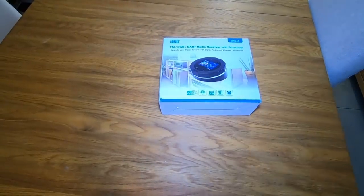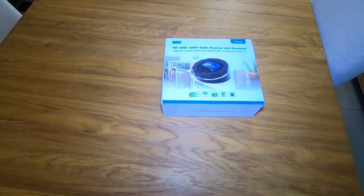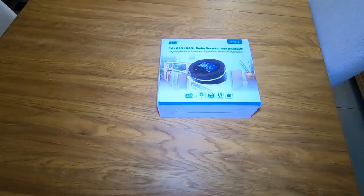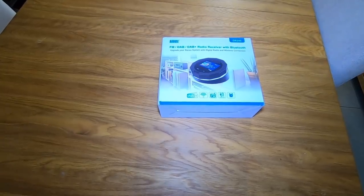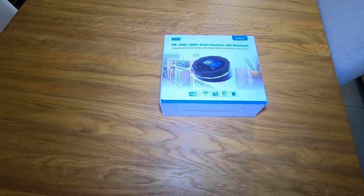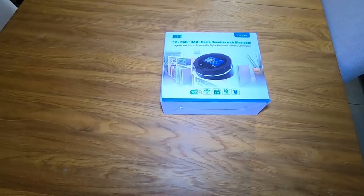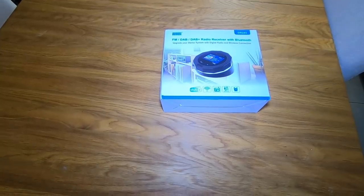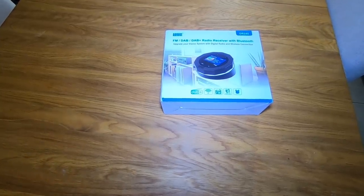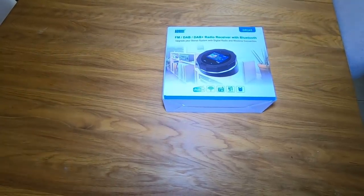I've been sent this from August. They saw our video review of the August 9-inch digital TV, which we used quite a bit when we were with our Bailey loan. They said they'd like us to try this — it's an add-on FM DAB DAB+ radio receiver with Bluetooth. No idea how I'm going to use this, but let's have a look at what's in the box.